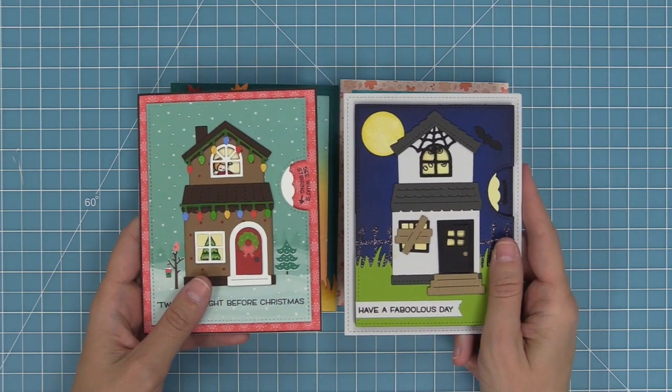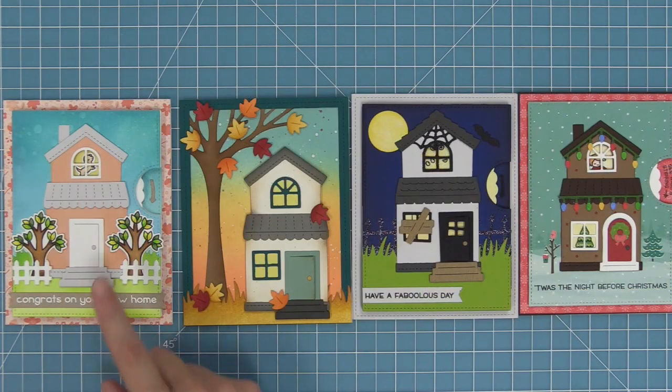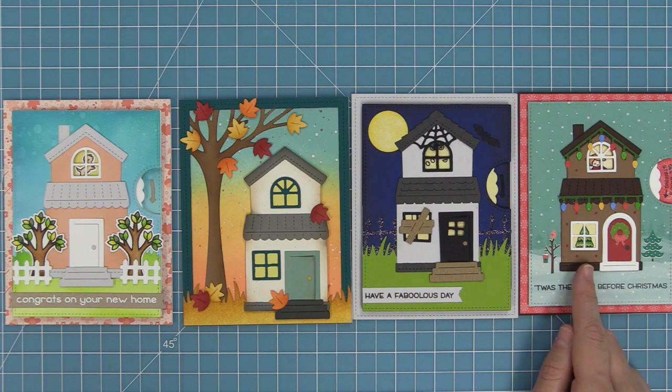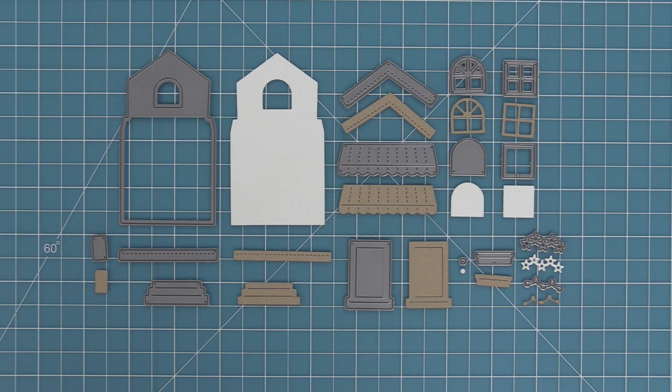We're going to be doing the intro video to the Halloween add-on and those cute little stamps that work with it later tonight, and then we'll be doing the Christmas intro video with the cute little stamps in September, so you guys will have to check that out then.